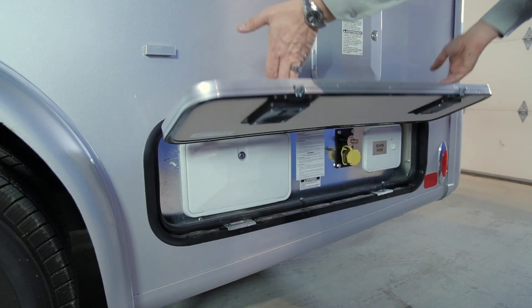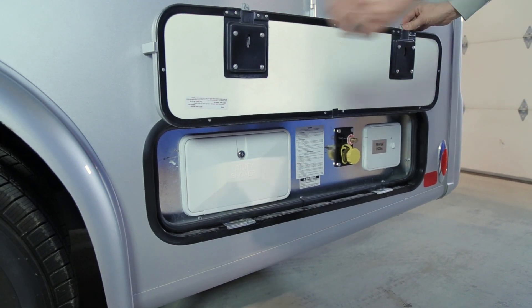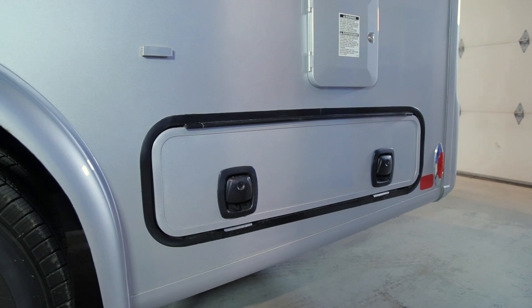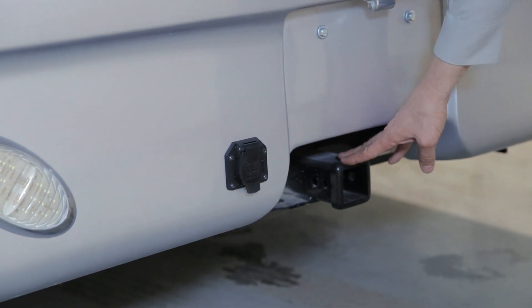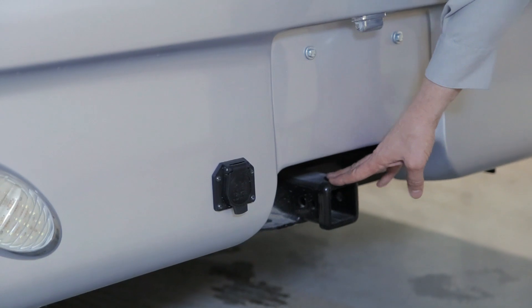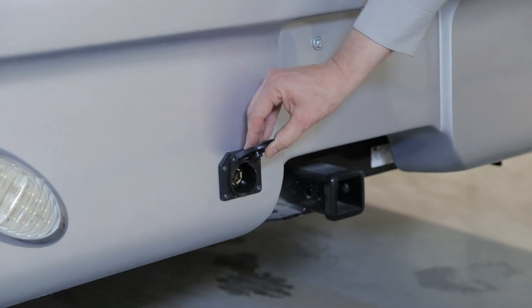Your rear component compartment features flip-up handle latches — these are slam latches with a catch to support the door. To close, simply slam the door securely and it is locked into position. Your vehicle is equipped with a 5,000-pound hitch — a 2-inch tube hitch rated for 5,000 pounds, 500 pounds of tongue weight, and a 7-pole Polak wire connector.